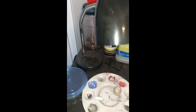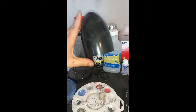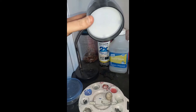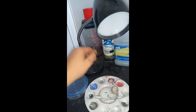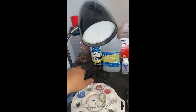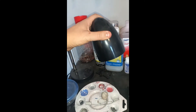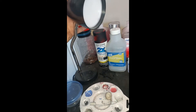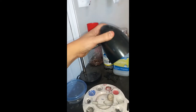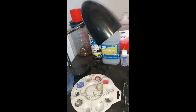One thing I failed to mention earlier on the tour of the bench — get yourself a good lamp. I have a poseable LED lamp from Walmart. I think it was less than $20, but it is very bright and poseable. You can put it right over whatever you're working on. It is very handy — I love it, I highly recommend a lamp like this. Definitely need good lighting when you're building models.